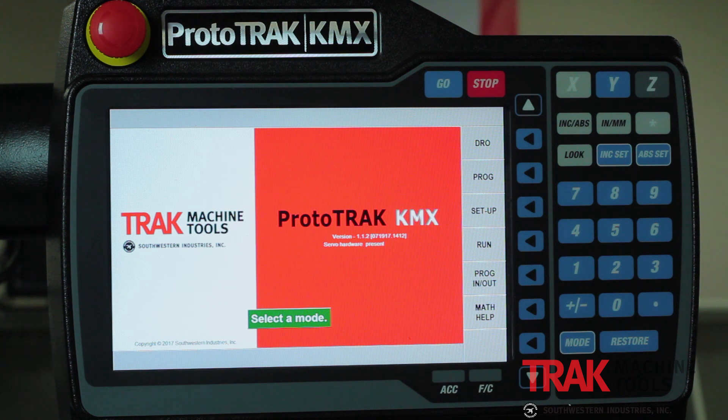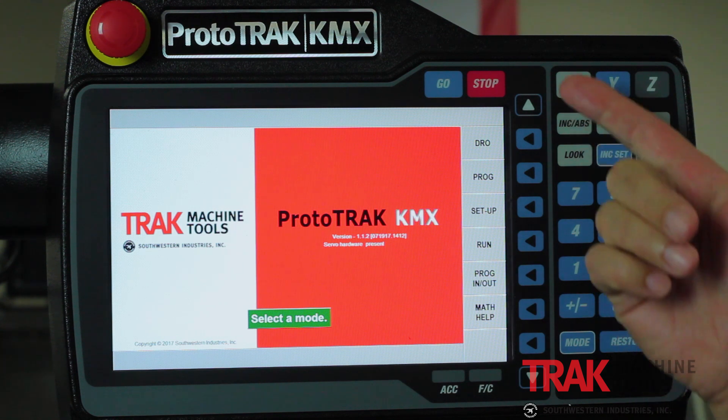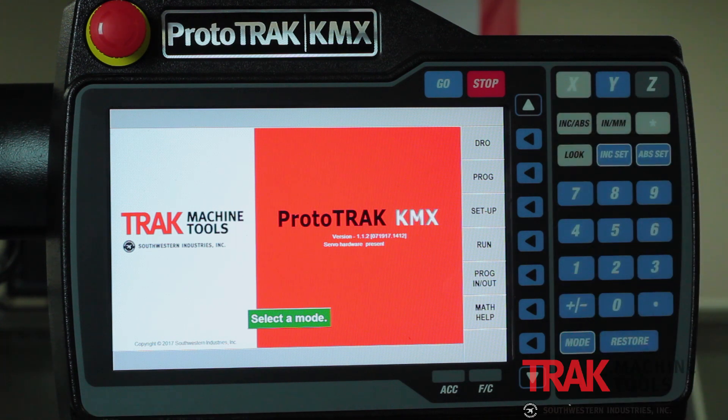If you look at the screen you'll notice it's a little bit different because the buttons are all on the right-hand side instead of on the bottom. The biggest difference you're going to notice is there's no edit button. Basically all your editing is streamlined now to where it's inside of the programming, so you can make adjustments on the fly and keep moving on to the next piece of information.